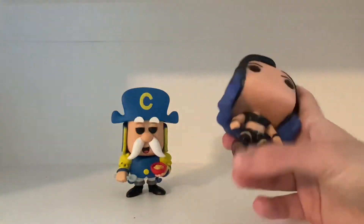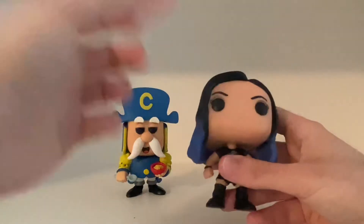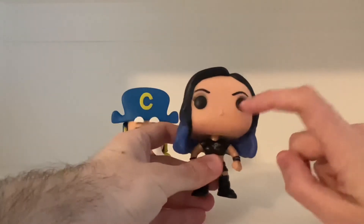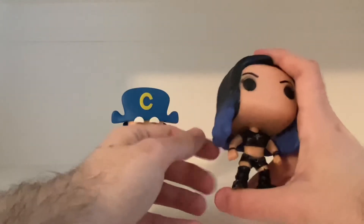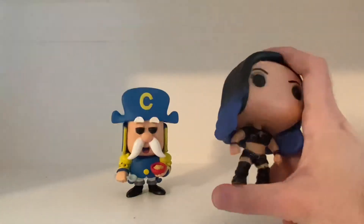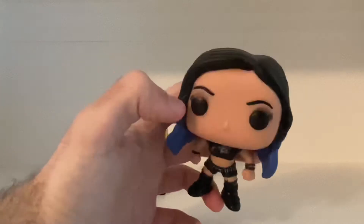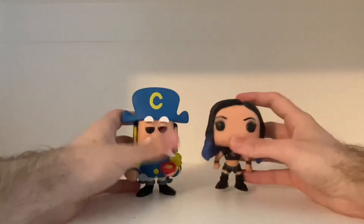Yeah, they did a pretty good job, especially capturing the likeness of Paige in the form of a pop vinyl — like her makeup, the eyelashes. She did dye her hair blue a couple times, as I recall. The pop vinyl of Paige looks really cool looking. Very happy with Paige, very nicely done. They did a very good job.